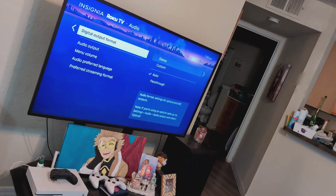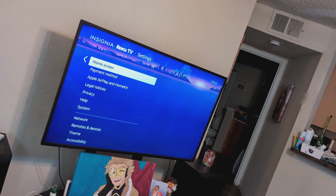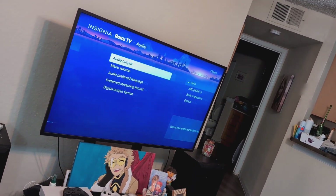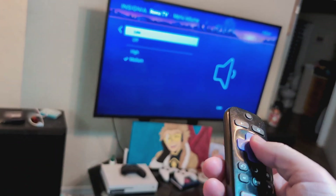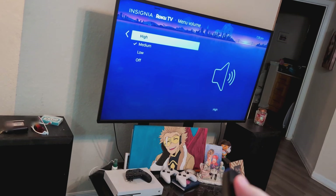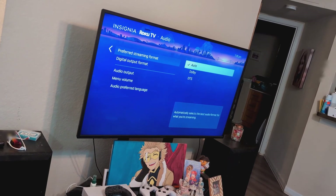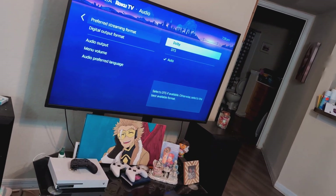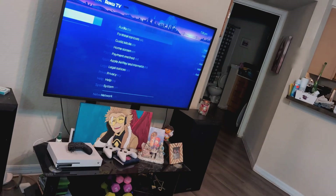If not, go back to Audio and play around with different settings — try high, try low, try different options. You can also go to Preferred Streaming Format and switch between Dolby and DTS.